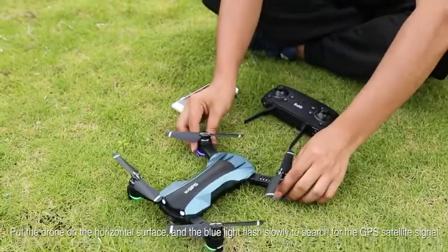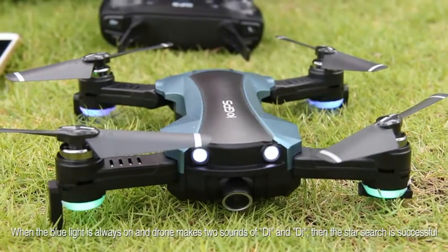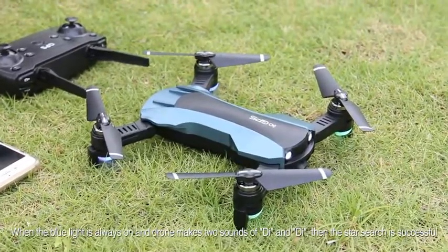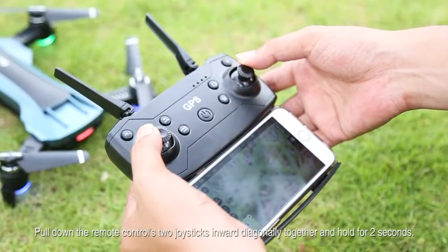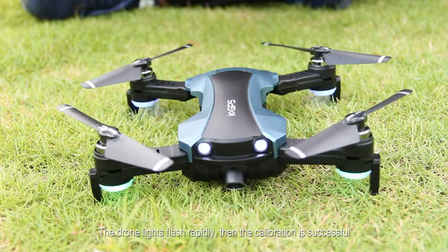Put the drone on the horizontal surface and the blue light flashes slowly to search for the GPS satellite signal. When the blue light is always on and the drone makes two sounds of D and D, the star search is successful. Gyroscope calibration: Pull down the remote control's two joysticks inward diagonally together and hold for two seconds. The drone lights flash rapidly, then the calibration is successful.